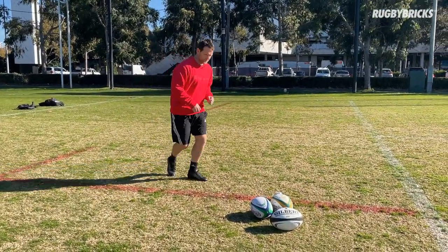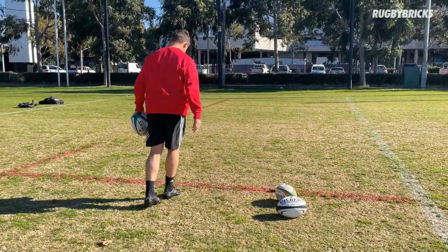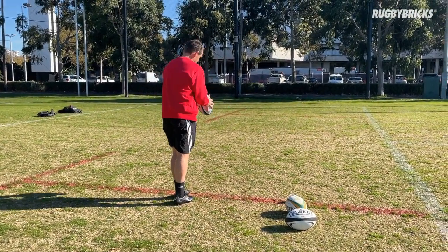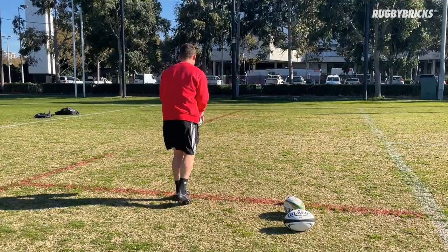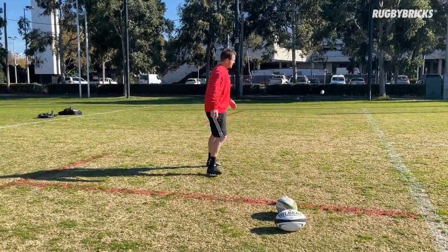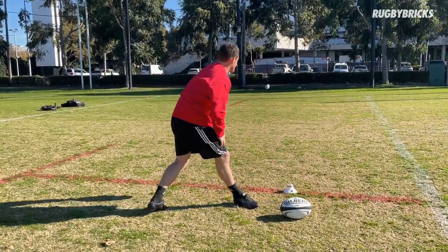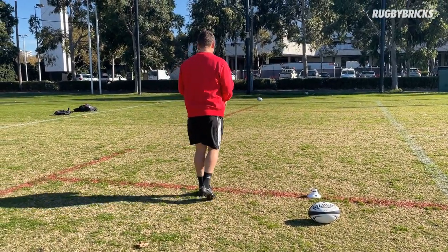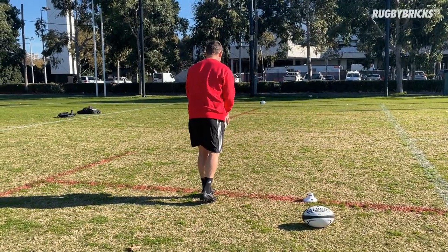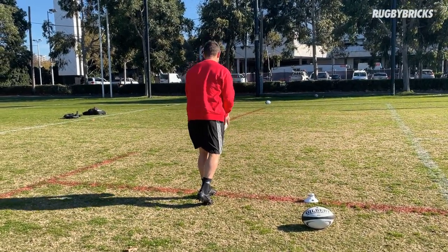Good start, nice backspin — again nose over toes, nice and positive. Be nice and balanced before you kick. Remember our ball drop: mid line, out to my hip line. Good punch behind that. Through to go, nice and low to the ground. Stay tall, don't compress just because it's ball drop one — still stay tall so you can get a nice big strong hips and foot up the back of the ball.